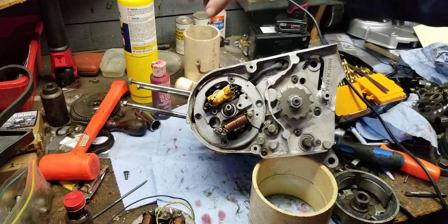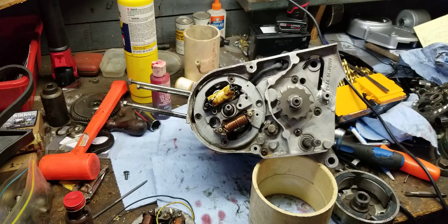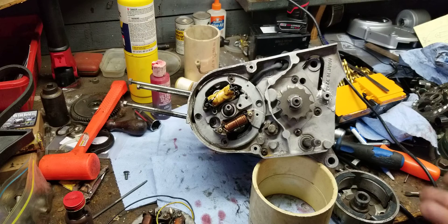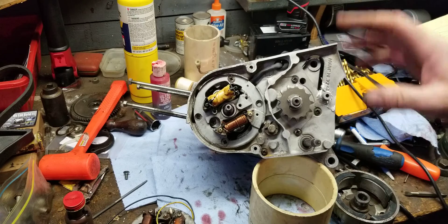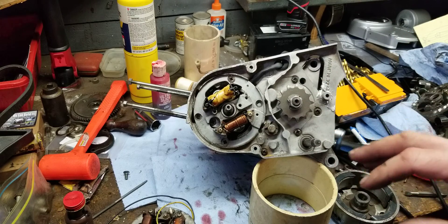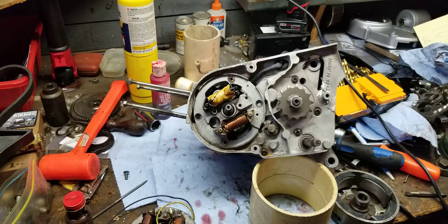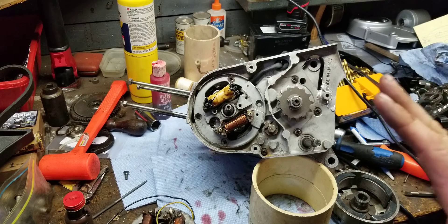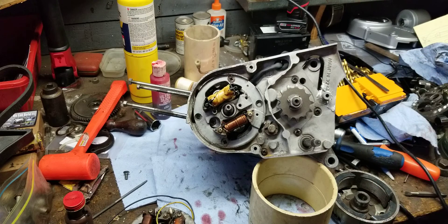We were able to zero that in and nail it down, and now this bike has a CDI ignition. A lot of people ask me why I went CDI. I've had a lot of help getting the parts for this — if I had to get this stuff on my own it would have taken months. The last thing I want to do is try to find points for this thing — I'm done with that.